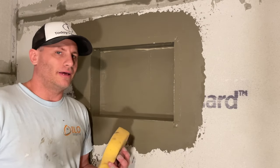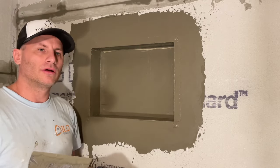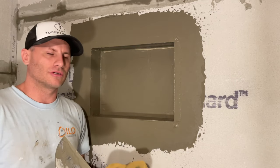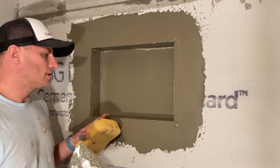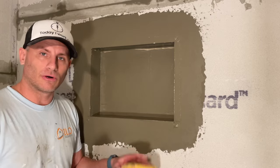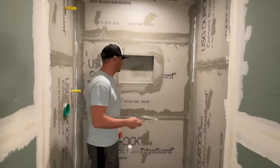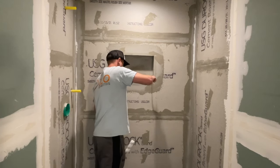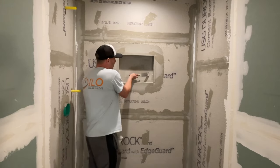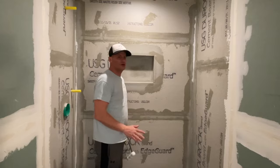Look at this niche — it looks good, solid, all mortared in. You can barely see the tape. Make sure your mortar is loose — almost snotty — not marshmallowy. It'll dry up really well. Tomorrow we'll Red Guard it. Before applying Red Guard, knock off any high spots in the niche, because once you waterproof it you can't chip at it easily.